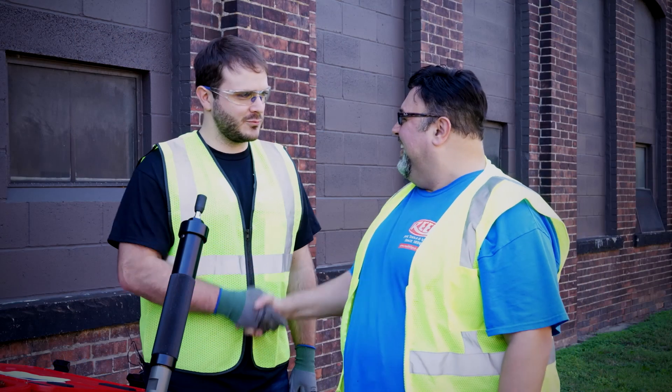Hey everybody, this is Chris, your dependable host for all things Reed, and I'm here with Nick at Reed. Nick, I believe you have some maintenance tips for us when it comes to the feed tap drilling machine.